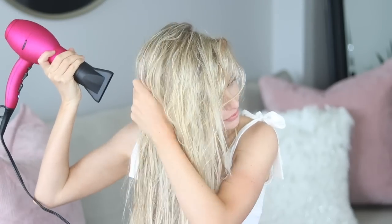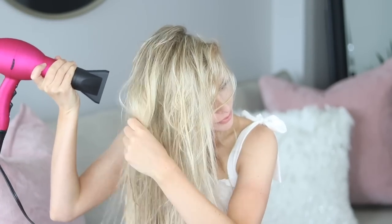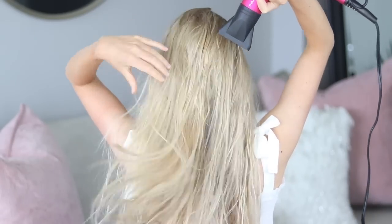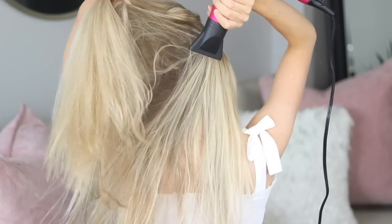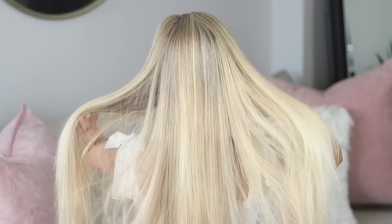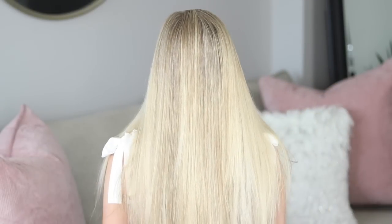Next up, I'm just roughly blow drying my hair. To speed up the drying process, what I like to do is just continuously shake my hair while blow drying it. Then I focus most of the heat on my roots because damp roots equal frizz. Look how healthy and shiny it looks — I love it.